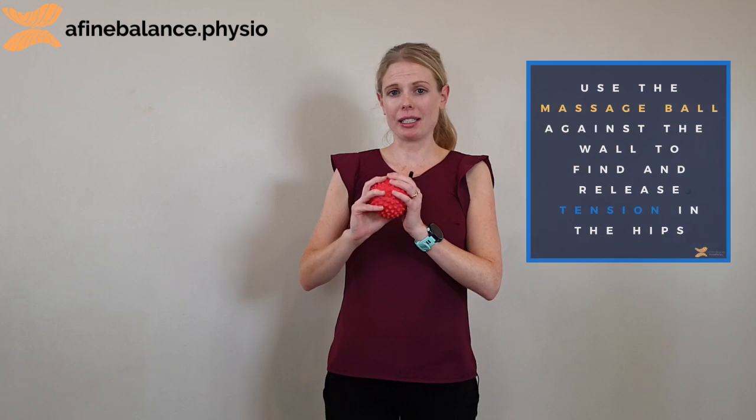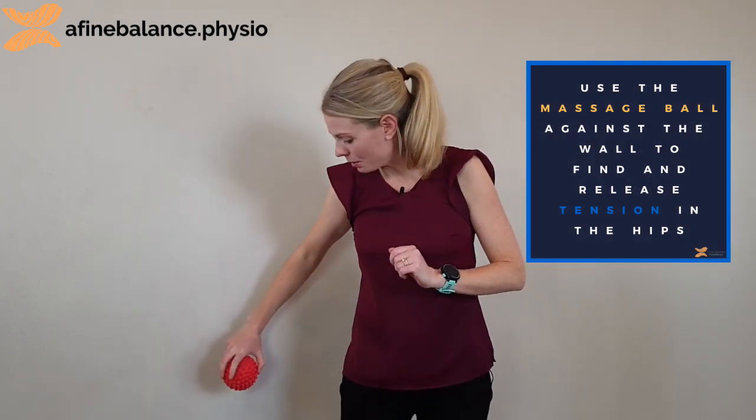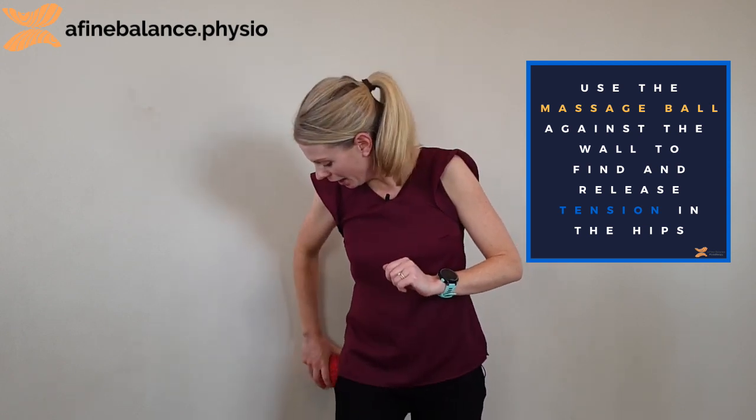A really nice way of loosening up your glutes using the spiky ball is just to put it in between your glute and the wall, putting as much pressure as what feels comfortable for you.